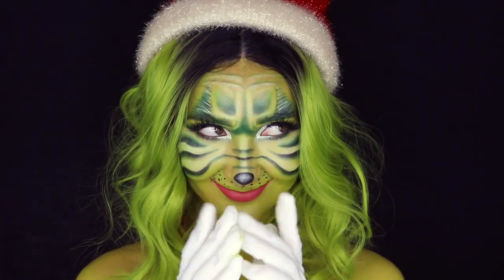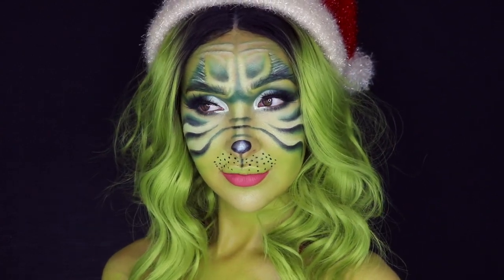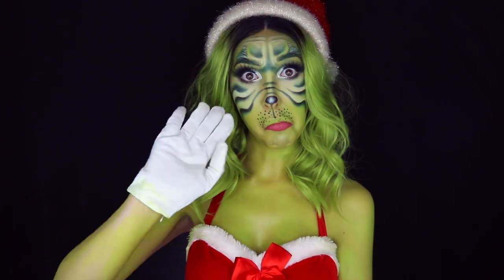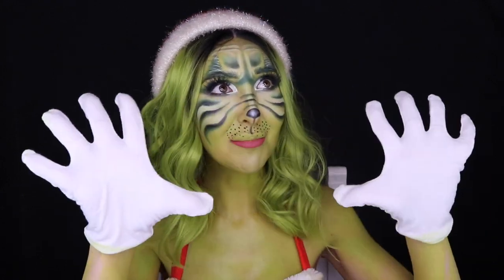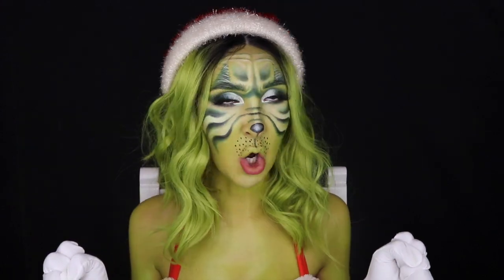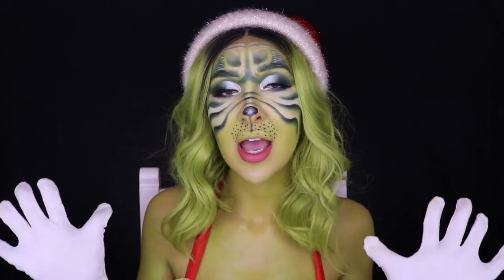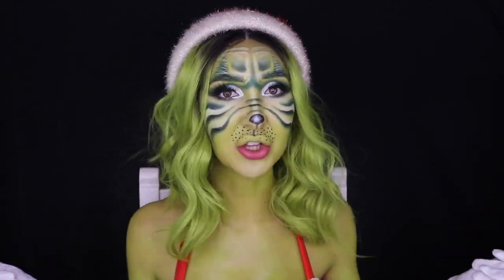Jingle bells, jingle bells, jingle all the way — the Grinch is here and ready to steal Christmas! What's good everybody, it's Nadia, and I could not go through this year without giving you guys a Christmas tutorial. So we've gone all out this year — this is the most extra Christmas tutorial I have ever done. We got the Grinch!